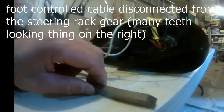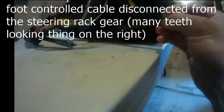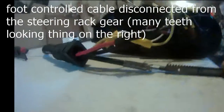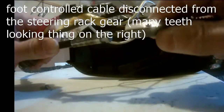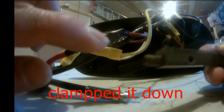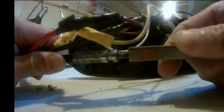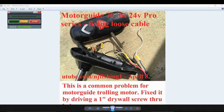Apparently this is a very poor design by Motor Guide. It's an old trolling motor — this rack gear, the steering gear, is sitting right here and it's supposed to go into these cables and not come off. A lot of people are saying this is a problem. I'm going to try to put some screws through this hole and lock this cable down, because it comes off all the time.